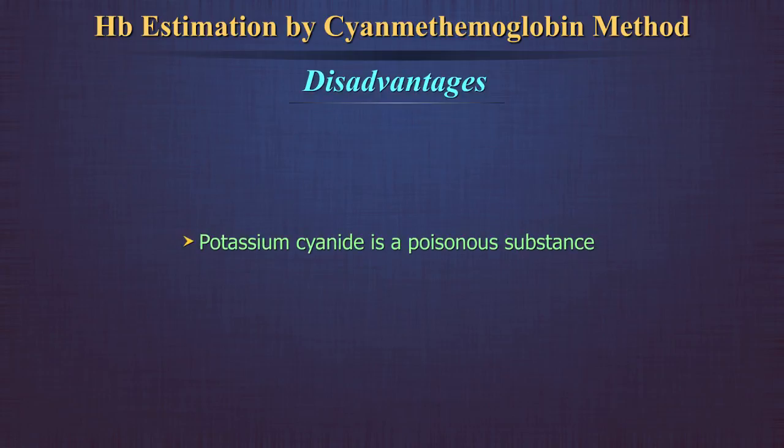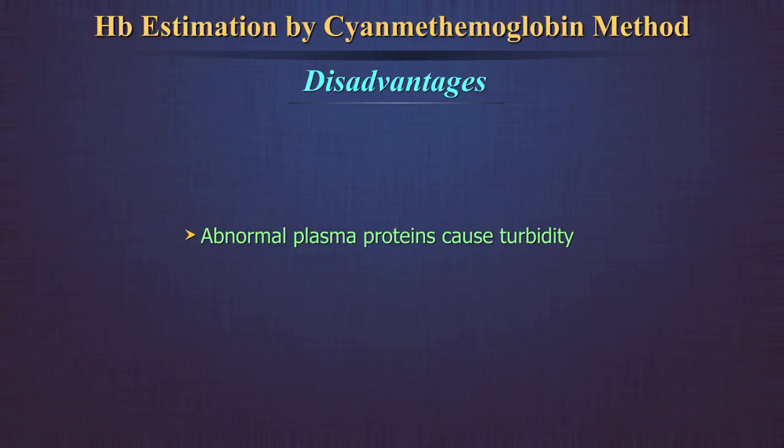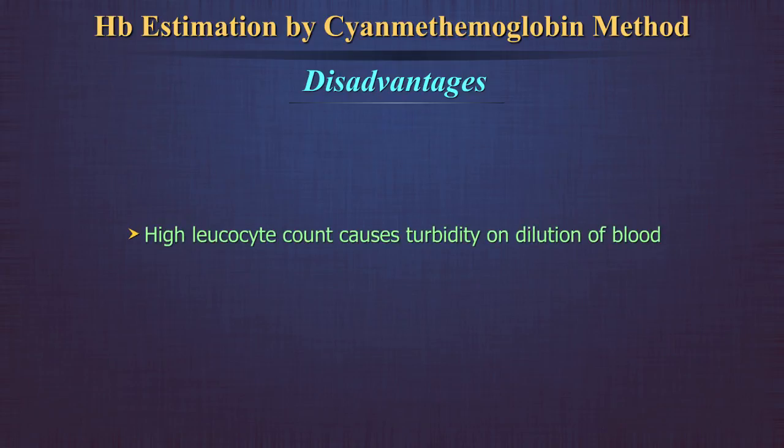Disadvantages: potassium cyanide is a poisonous substance, which is why Drabkin's solution must never be pipetted by mouth. The rate of conversion of blood containing carboxyhemoglobin is slowed considerably; prolonging the reaction time to 30 minutes can overcome this problem. Abnormal plasma proteins and a high leukocyte count also cause turbidity when blood is diluted with Drabkin's solution; centrifuging the diluted blood can help overcome the turbidity.